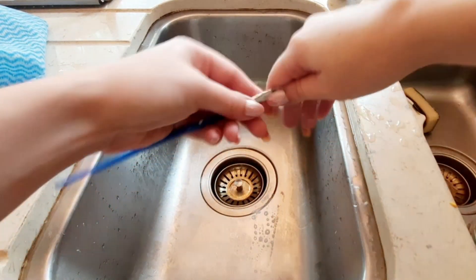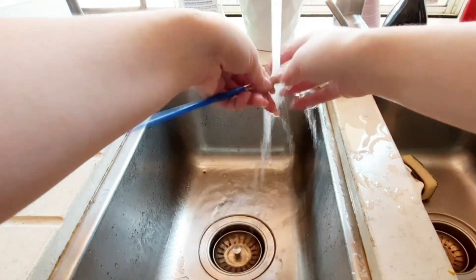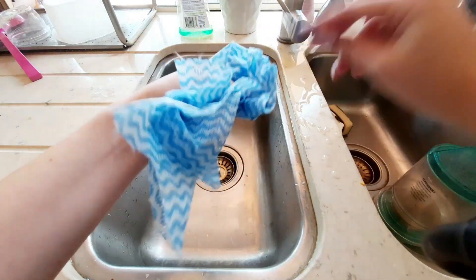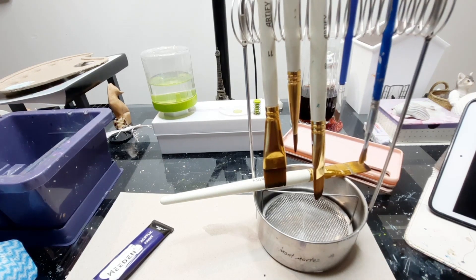My brush is small so it won't lather as much, but that's okay. We're just going to rinse off all the brush cleaner, then wipe it on our rag, reshape the bristles, and hang it up on the brush holder.